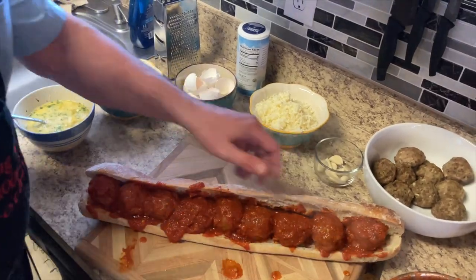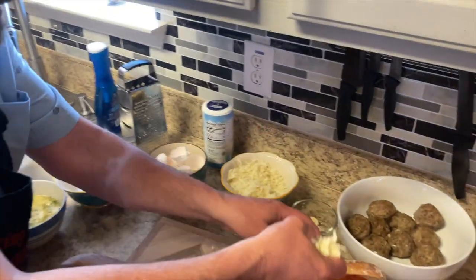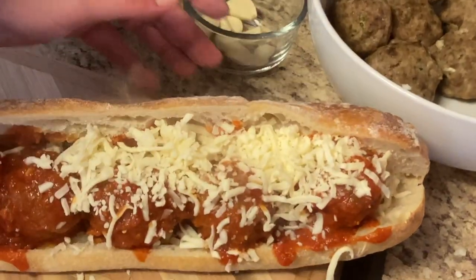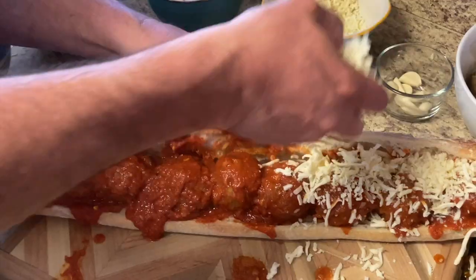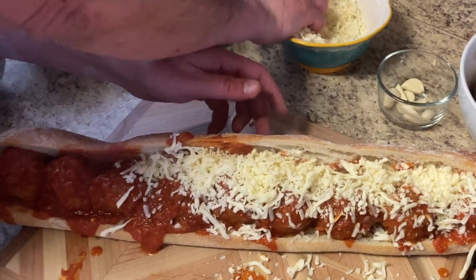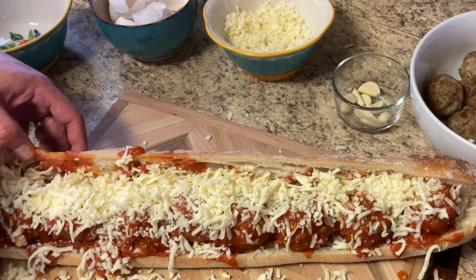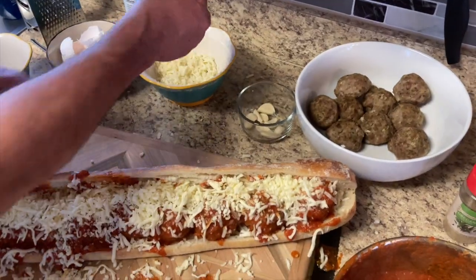It's beautiful. There's not enough sauce on there actually. All right, this is ready for the oven.